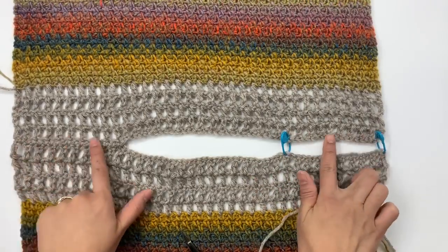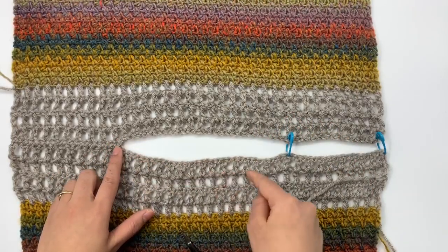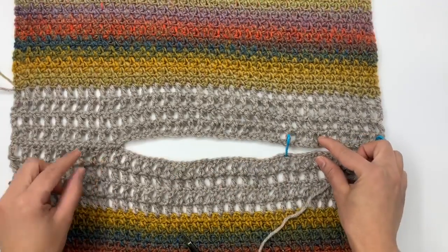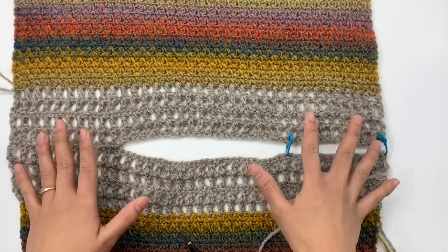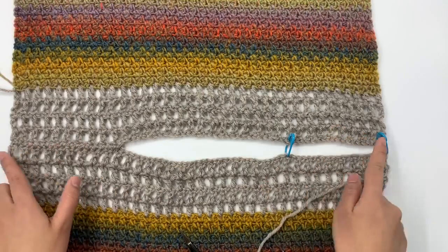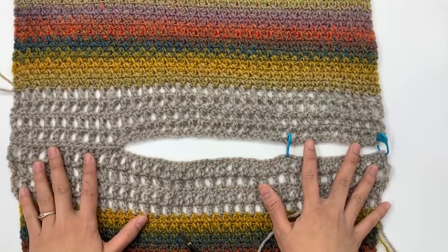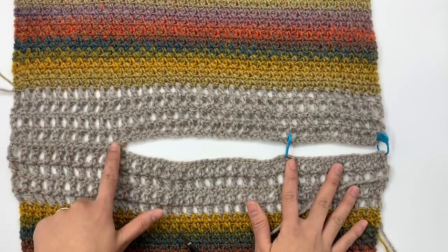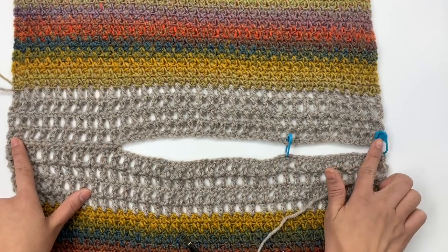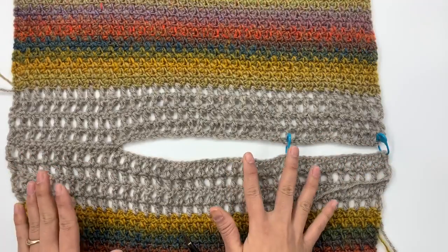For me, I sew the back and the front panel 19 stitches in each shoulder — that's what I like. If you want your neck area wider, you sew less stitches. Whatever you do, make sure both shoulders have the same amount of stitches because you want both shoulders to be even. I have 19 stitches on this side and I'm going to sew 19 stitches on the other side as well.